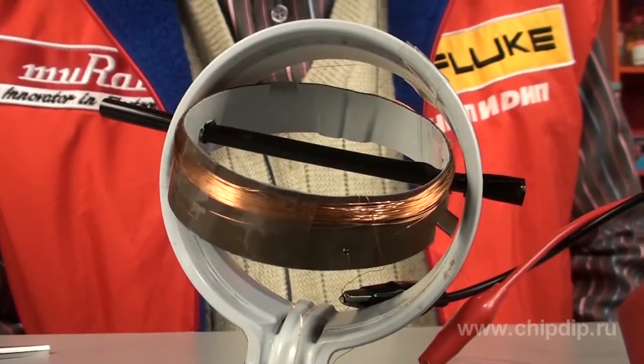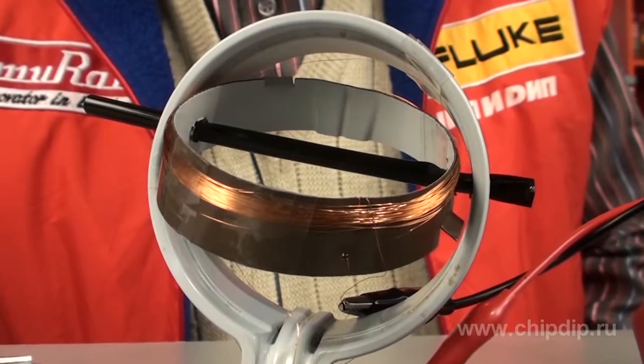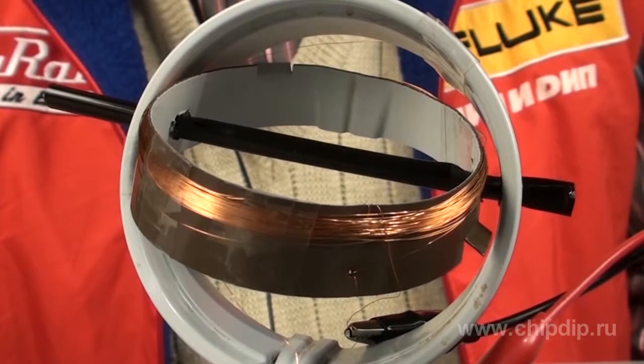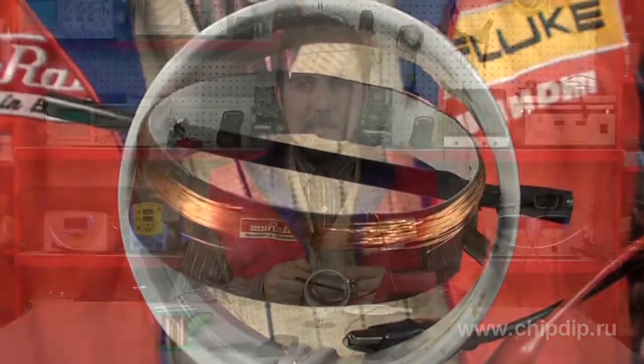First of all, we cut out two rings from the cup for an internal and an external coil. Then we wind them with the glazed wire — in my case it's 50 loops. The ends of the wires should be secured inside the rings. For a variometer contour, the coils should be connected in series.